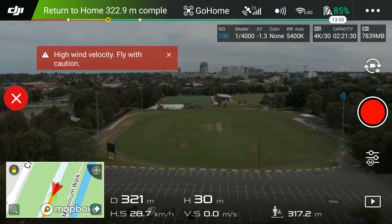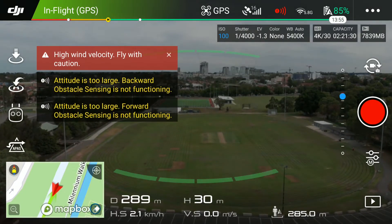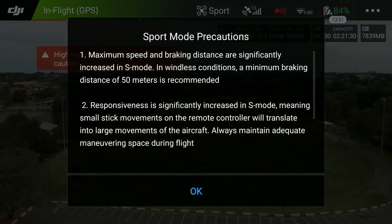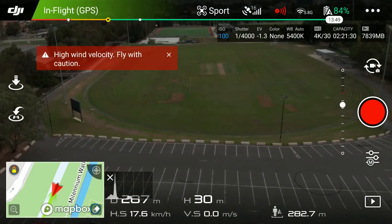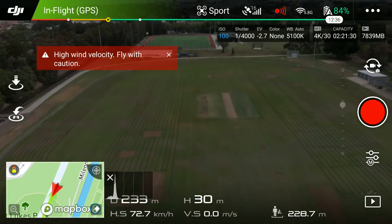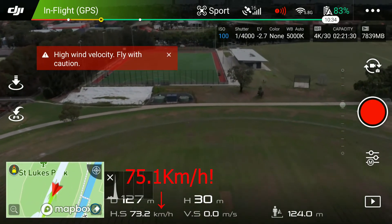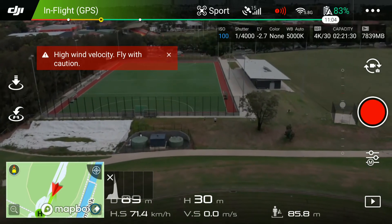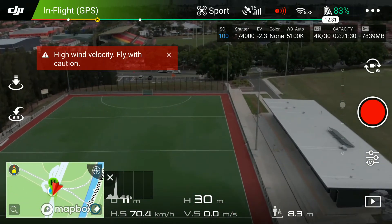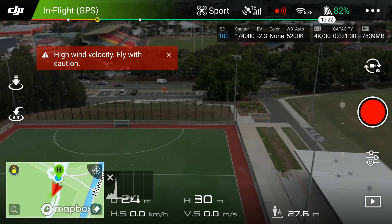On the way back from my distance test, I thought I had a bit of a tailwind, so I put it into sport mode — as you can see here — to see how fast she goes. Pretty quick little thing: it topped out at 75.1 kilometers per hour. Not a bad little drone.